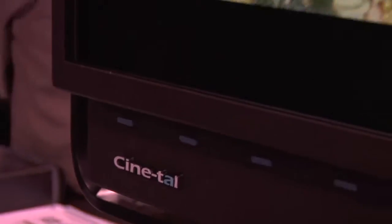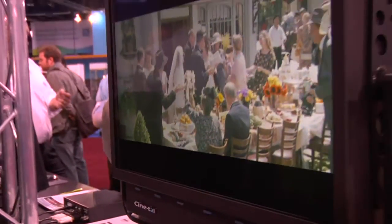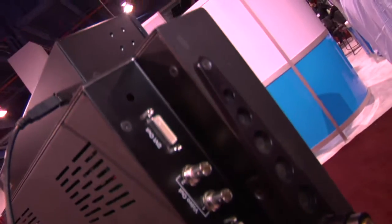We're back at NAB 2009 at the Synetal booth. We're going to talk to Rob a little bit about the new B-Series monitors that you guys have come up with. So thanks for spending some time with us today, Rob. Thank you for being here. So a little bit about the monitors — these aren't just the normal Cinemage that we've grown to love. What's new about these monitors?